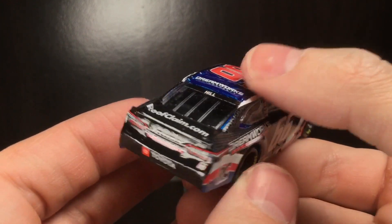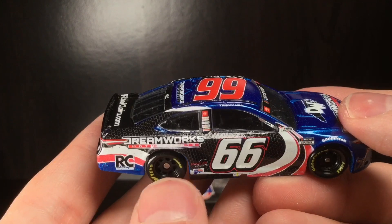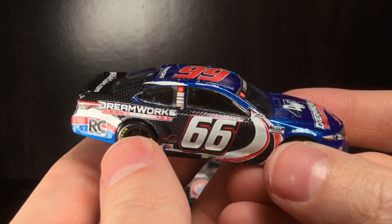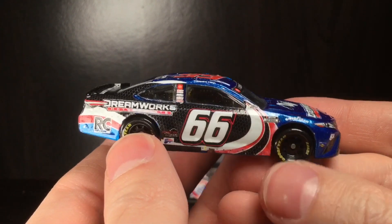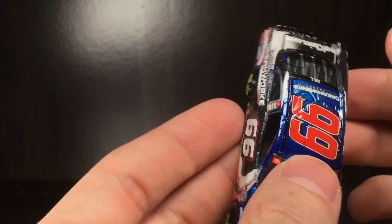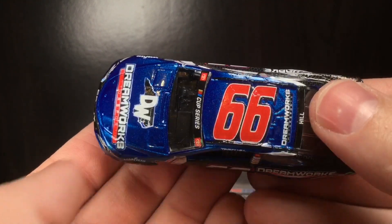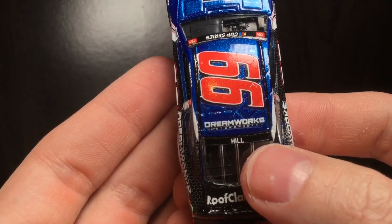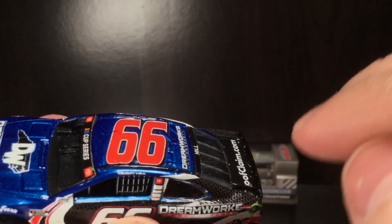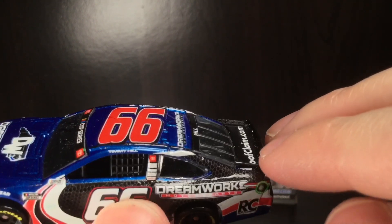At the rear you've got Toyota Camry, DreamWorks once again, Toyota XSC, and 66. This car is not perfect — you can see a little bit of that blue gap on the right side window. I would have loved to badge this car in the Duracup Series, I think that would have been really cool. I'm a sucker for metallic paint jobs. The roof rails are painted, along with the giant roof number. You've got DreamWorks on the roof, Timmy Hill on the back glass, and Roof Claim.com.